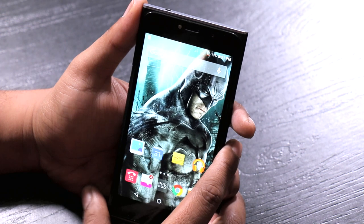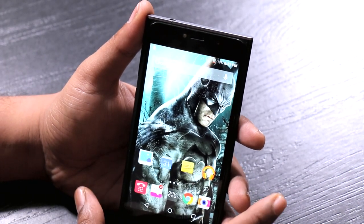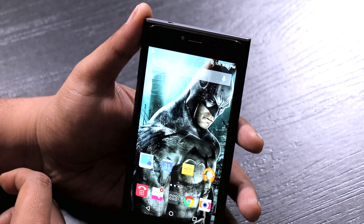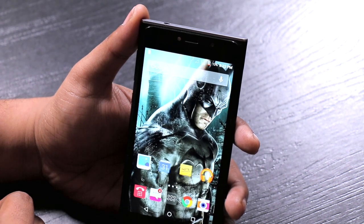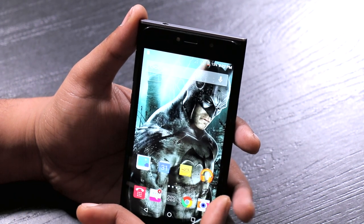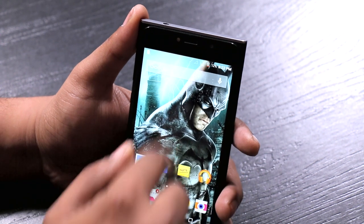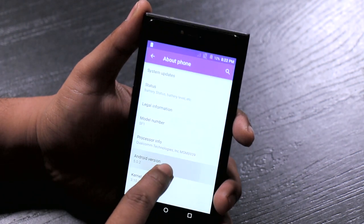The SF1 packs a Qualcomm Snapdragon 615 64-bit processor clocked at 1.5GHz, accompanied by 3GB of RAM and 32GB of internal memory in the version we have here. There's also a 64GB variant. Storage can be expanded up to 64GB via a microSD slot. This runs on the LightSpeed OS, built on Android Lollipop 5.0.2.